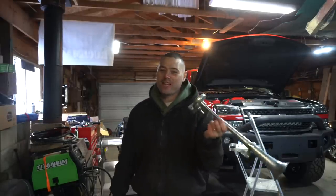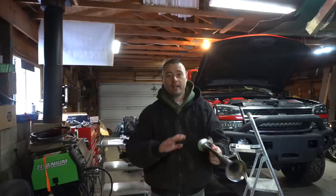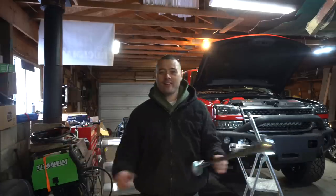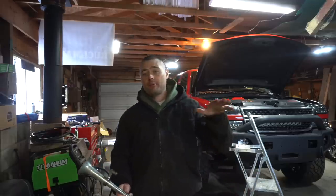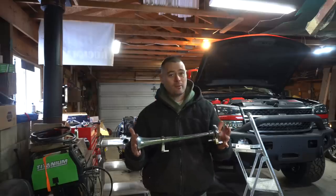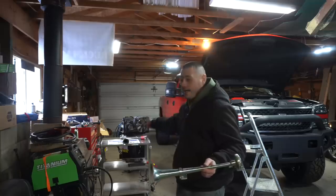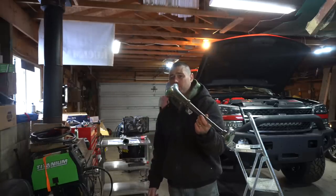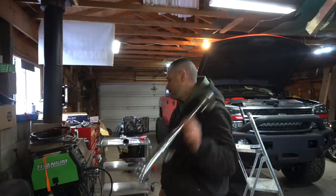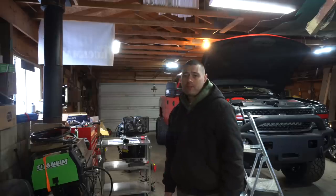I have a Horn Blasters train horn which I'm going to do a quick unboxing of, lay all the contents on the table, and then install it on the truck - though I'll post the install as a separate YouTube video. These China horns are loud, don't get me wrong, but they're definitely not as loud as a train horn. I bought another one the same as the one that was on my truck - that one lasted only three months before it crapped out, which I'm not surprised about. You get what you pay for.